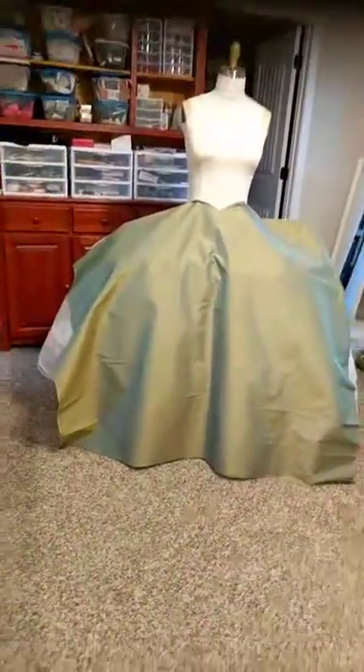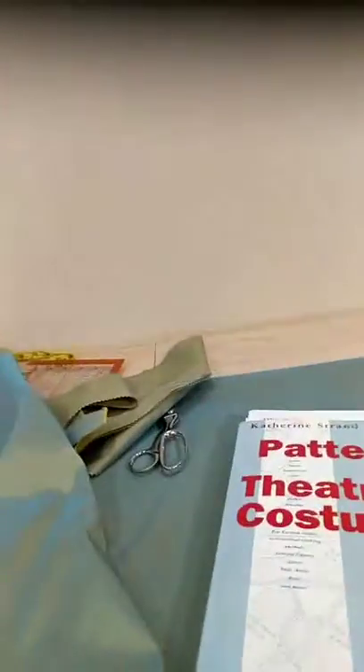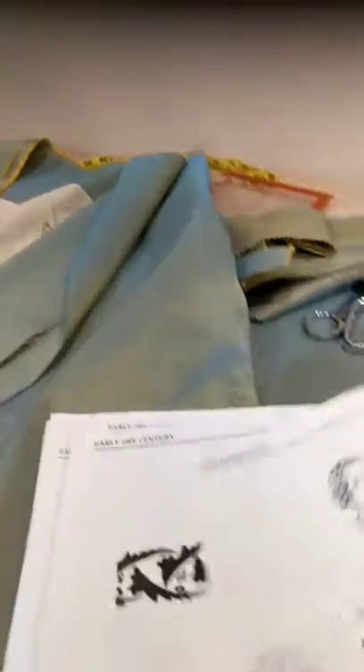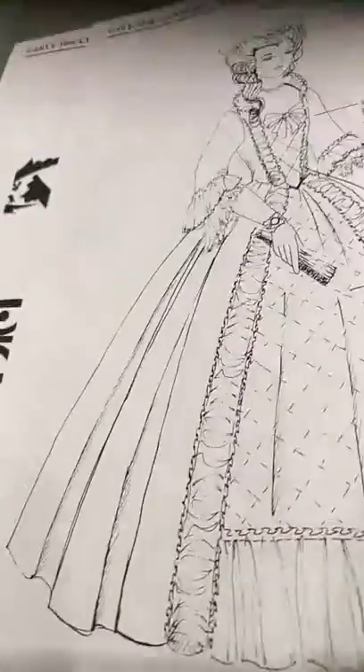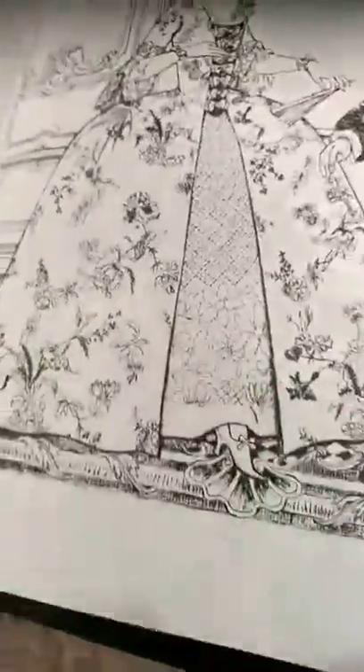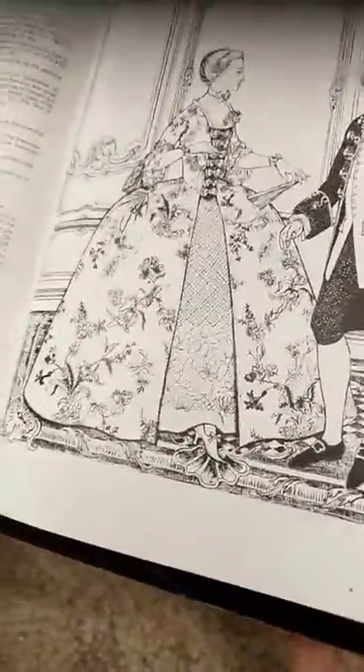I think I can fix it. I'm going to pull out my Janet Arnold Patterns of Fashion. I have two books with pictures — I'm going to find pictures of the dress I'm talking about so y'all can see it. Here's the one — you see how wide that skirt is next to the gentleman in the back? I think mine's even wider.